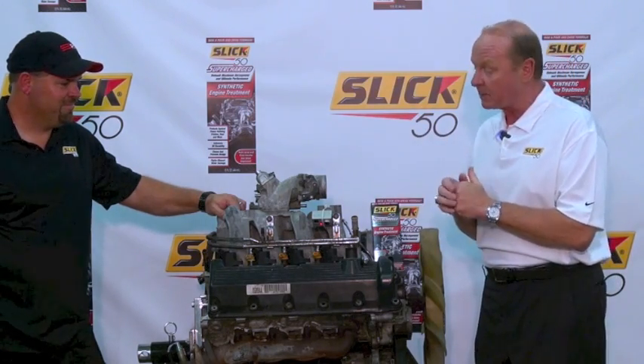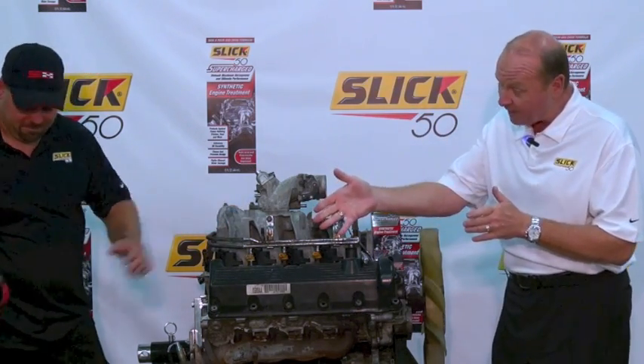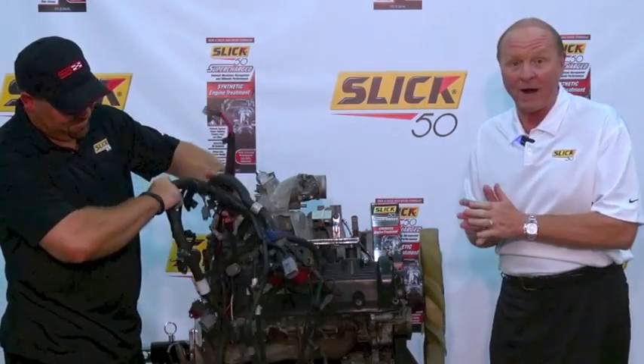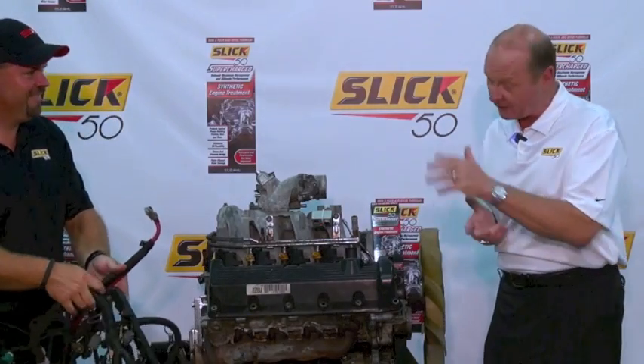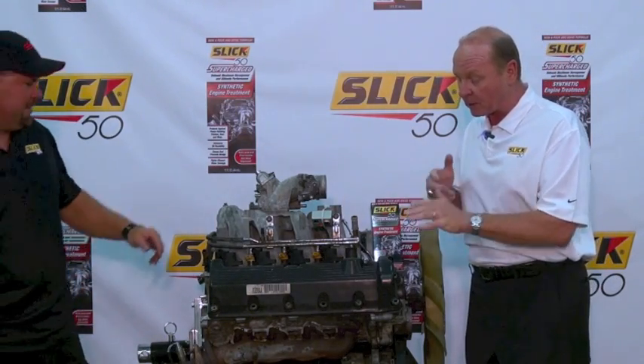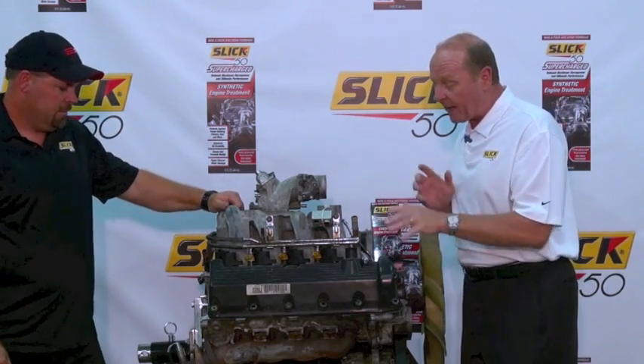I brought in a little assistance from Harry Garbert, who's going to help me take this thing apart. As you can see, we took this spaghetti of a wiring harness off. Once I'm finished with this project, it's Harry's job to get the engine harness back on. But first, we're going to start tearing this thing apart, beginning with the right valve cover.